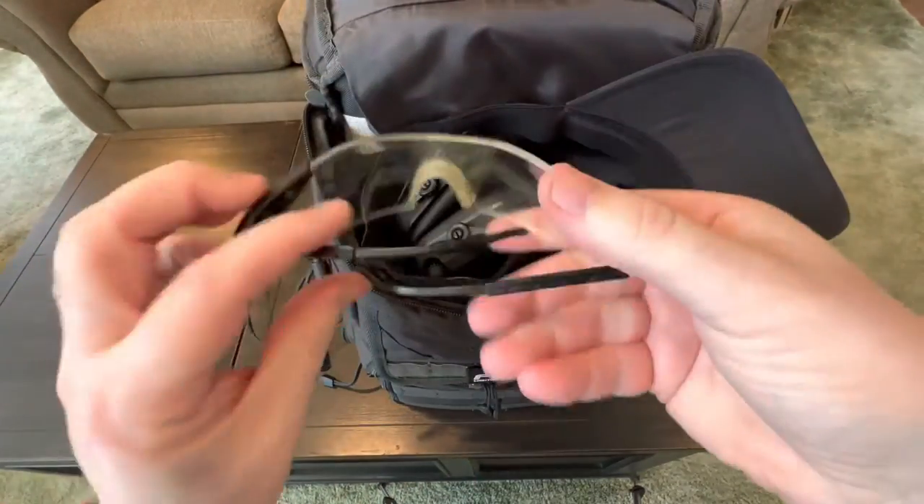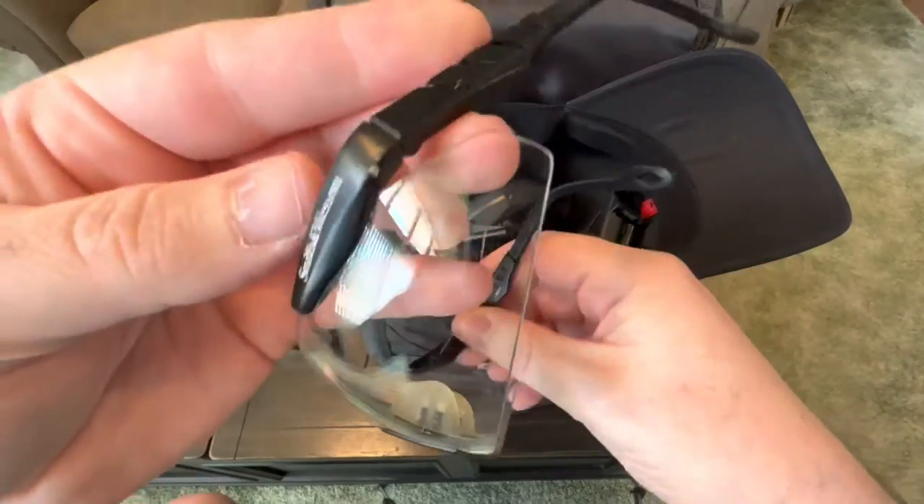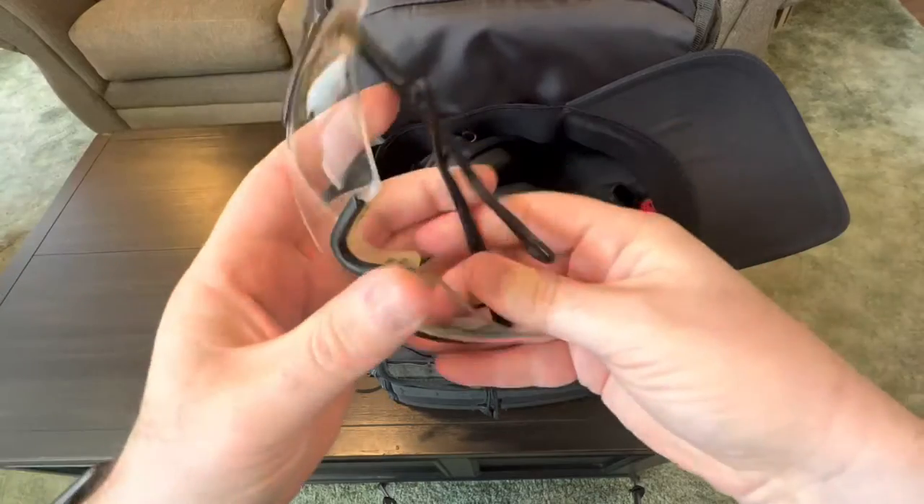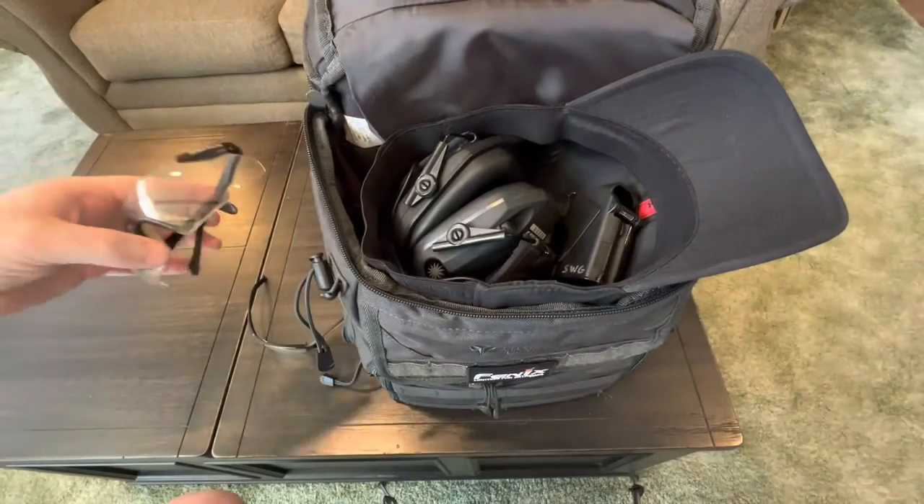The spare pair is probably from Walmart too, but I don't remember. They're like Smith & Wesson branded. I think they were again maybe in the $10 range or so.